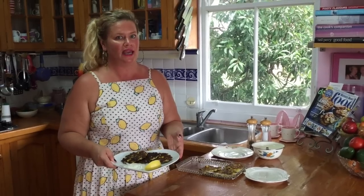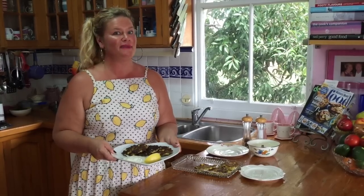So there you have it — my zucchini, halloumi and corn fritters. Perfect for any occasion. Thanks so much for watching, and remember, please subscribe. Thumbs up. Thanks so much.